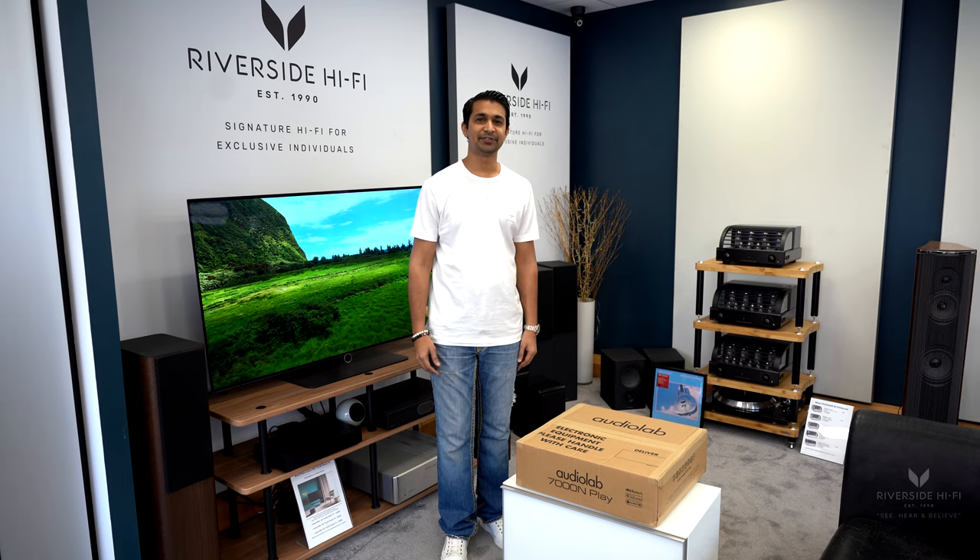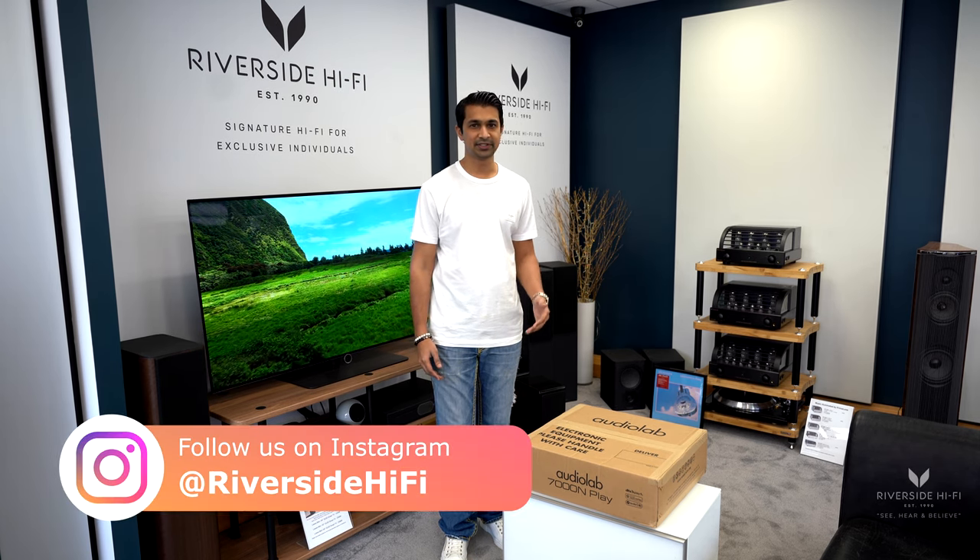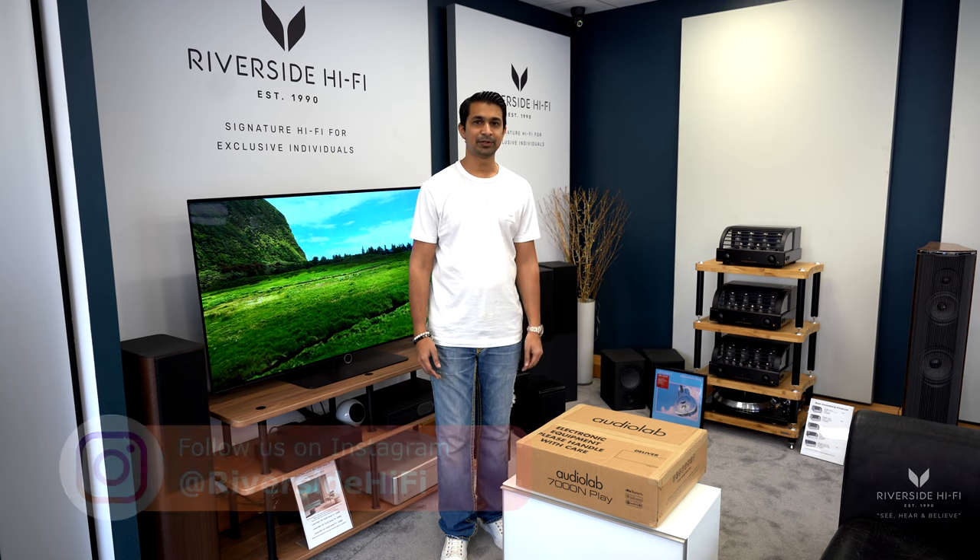Hey everyone, welcome to a Riverside Hi-Fi video. In this video we've got the brand new Audiolab 7000N, which is the brand new network player.